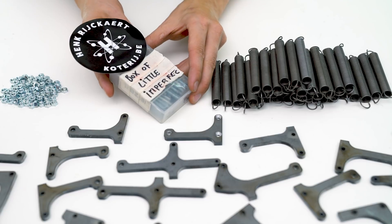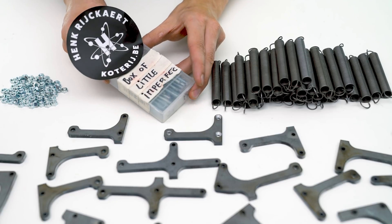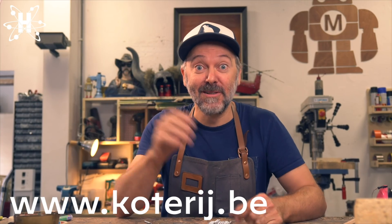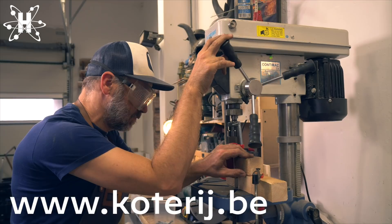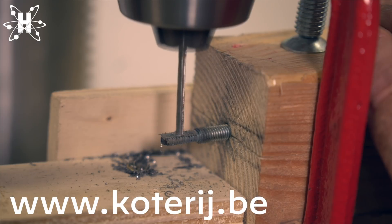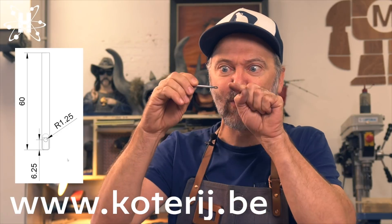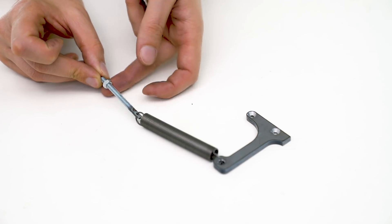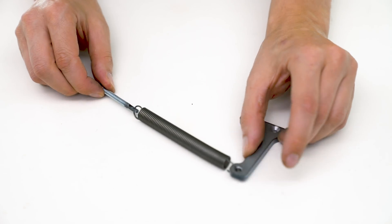Something that is the opposite of annoying is these amazing custom-made M5 rods made by Henk Reichardt from Coteri.be. What's amazing is that I asked for the rods on a Tuesday and they arrived at my house by Friday. Huge shout out to Henk — thank you so much.